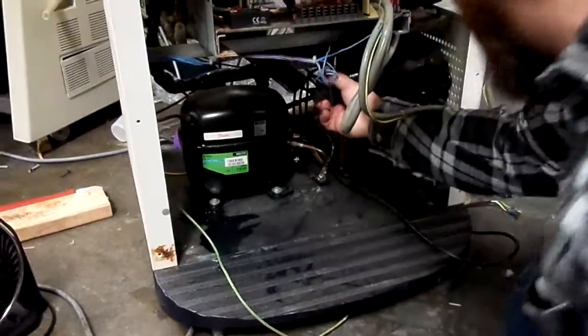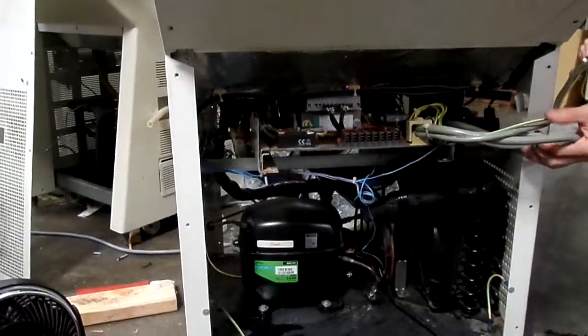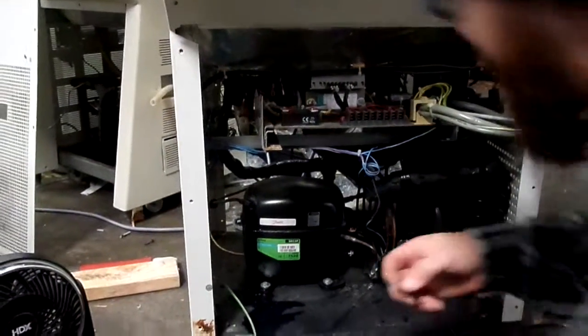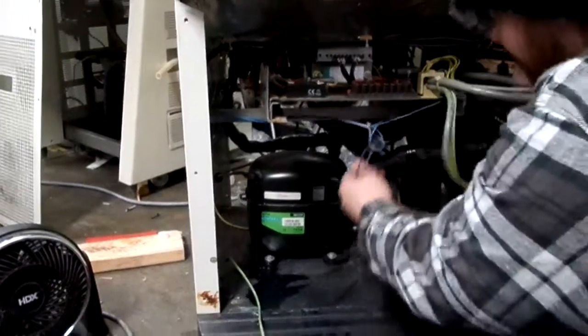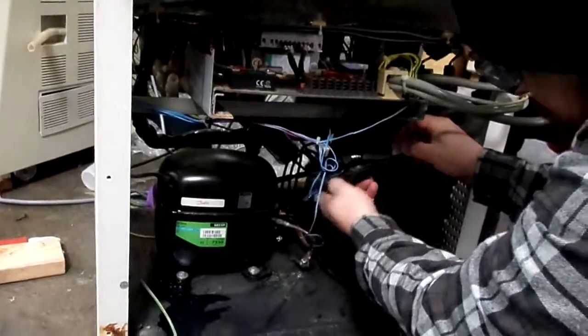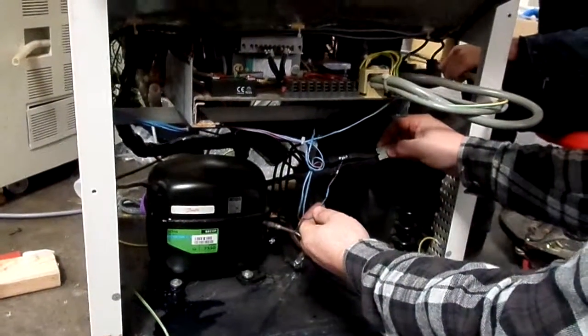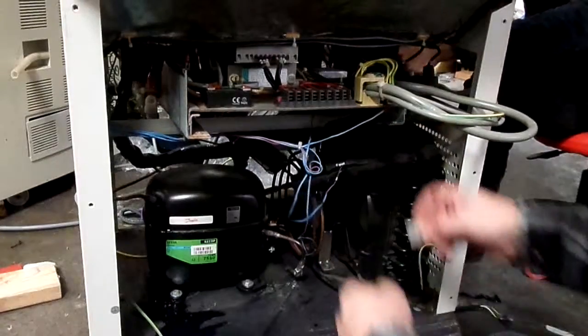Okay, so we begin our compressor swap. Are you recording? Okay. I just went ahead and removed all the wires from the switch on the compressor. We're going to slice into our return line here. These are thermocouples — temperature sensors.